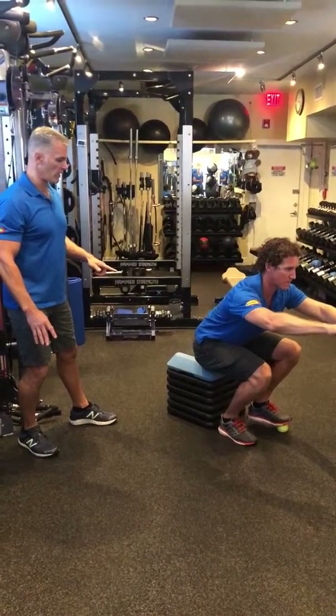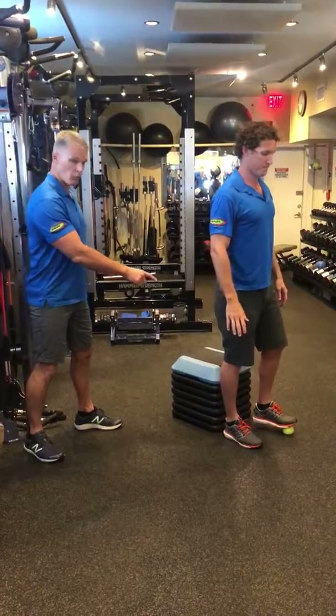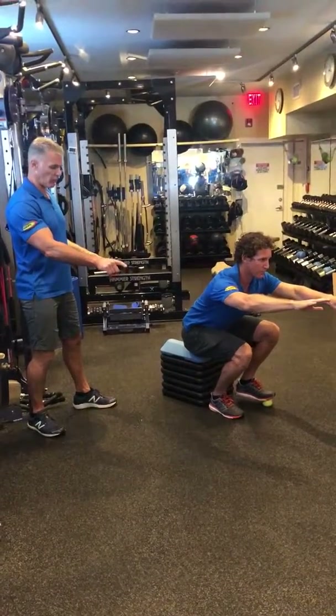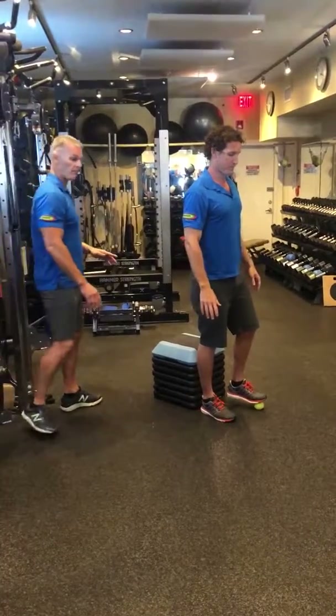Coming down, he's not sitting on the box — he's going to hold for two to three seconds and then come back up. Always making sure the working leg is tracking out over the second and third toe, not caving in, in order to keep that knee safe and healthy.